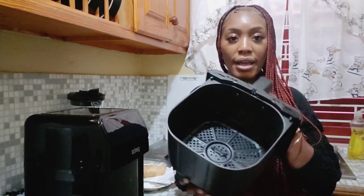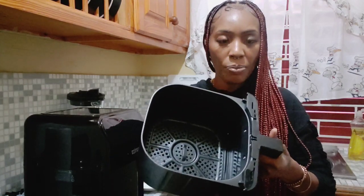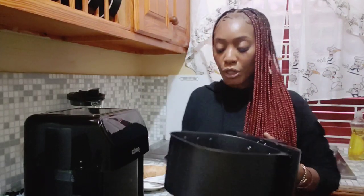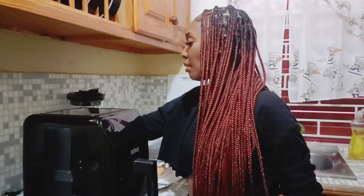This is what the inside looks like. What you want to do is, if you want, you can use parchment paper or foil — any type of paper — if you just want to avoid cleaning up afterwards. That makes it a much easier task for you. So what I'm going to do is preheat the air fryer.